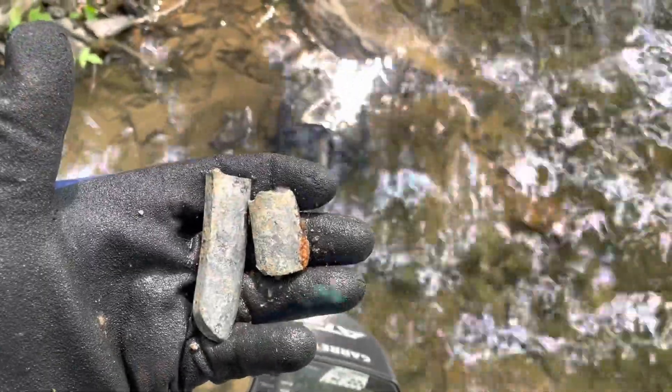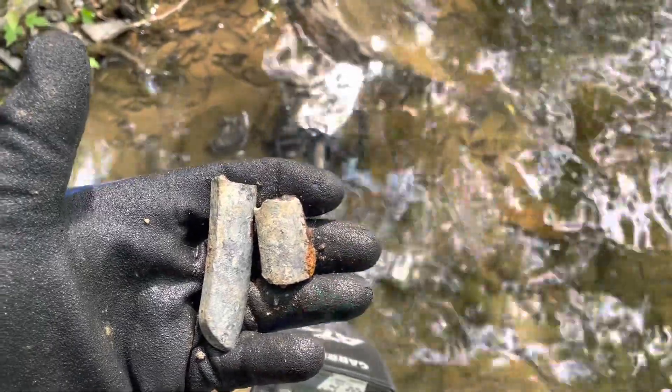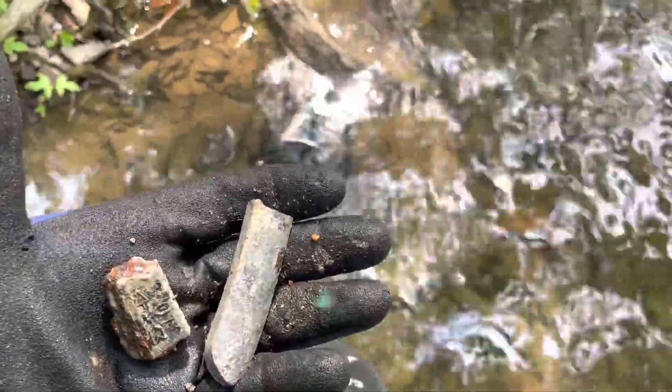Look at those two big chunks of lead. Those must have come from a car weight or something — that's a big chunk of lead there. I'll keep swinging and see what else I can find.